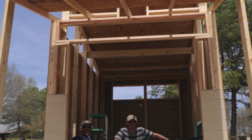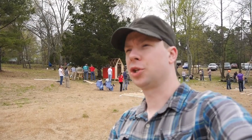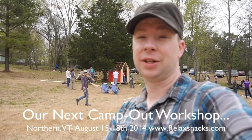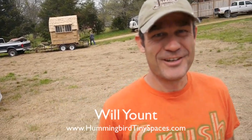One of the builders and speakers who came down is Will Yount from HummingbirdTinySpaces.com, who is going to show us one of his brand new models called the Sawtooth, which will be featured upcoming in a book of mine out in 2015. Man, myth, legend.